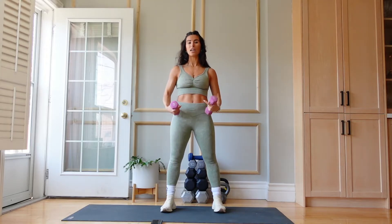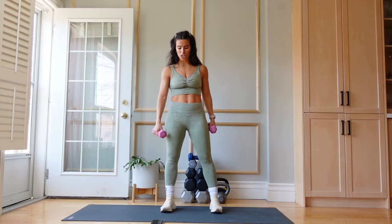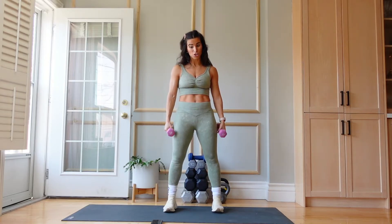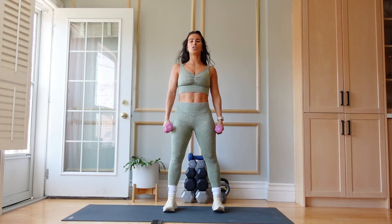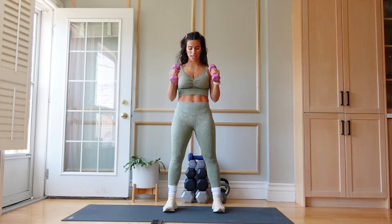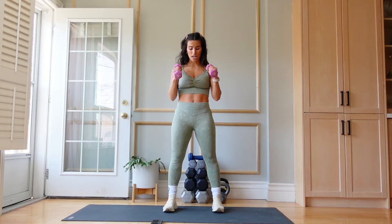Back into those bicep curls. If you're going to go heavier and you have a 6 or a 7, I encourage you to change your weights if you feel like you should. If you want to stay with the 5, stay here with me. Round 2 — hammer curl, let's go. Find a momentum, keep the weights moving. Pick a pace that you can maintain for 40 seconds.